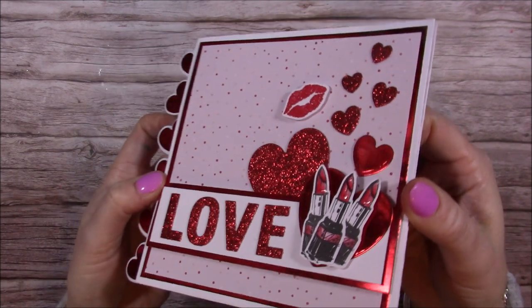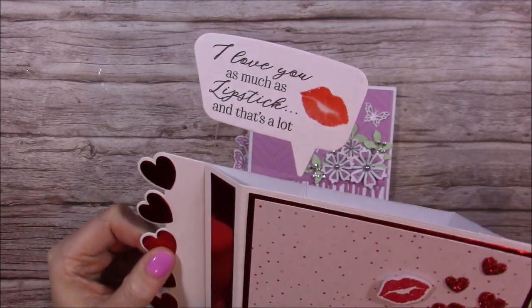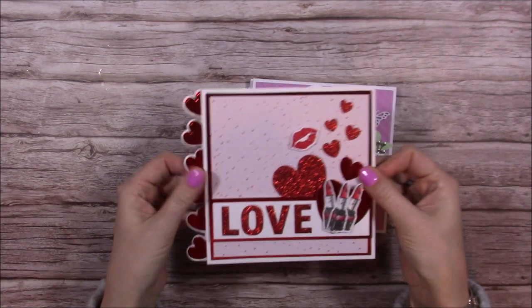You'll recognize lots of bits that I've used on this one. You pull this one and up pops this speech bubble which says 'I love you as much as lipstick' — and that's a lot! Really fun to make. I never tire of these cards.